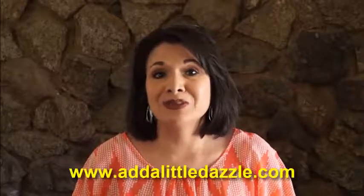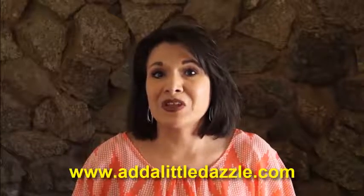So if this sounds like the type of videos that you're interested in, I invite you to subscribe to our channel. Then head on over to my blog at www.addalittledazzle.com and sign up for my newsletter. And when you do, I will send you a free gift.